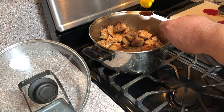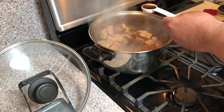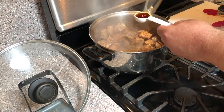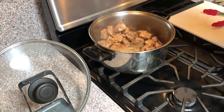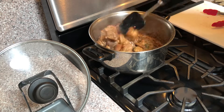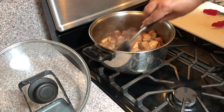Sprinkle your one tablespoon of soy sauce and your two tablespoons of fish sauce over the meat and stir well. Use the moisture from the soy sauce and the fish sauce to deglaze any of the caramelized meat juices that are stuck to the bottom of the pot. Stir thoroughly to coat your meat in the soy sauce and fish sauce.